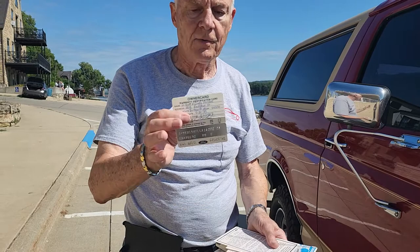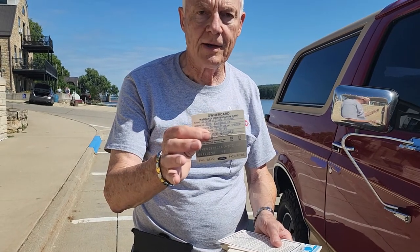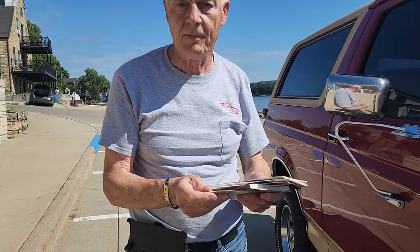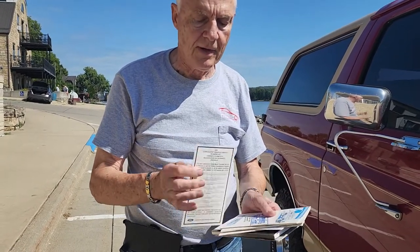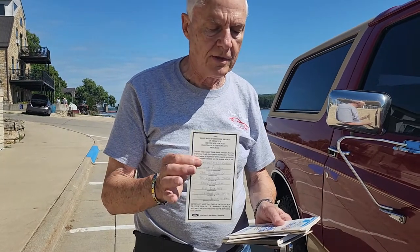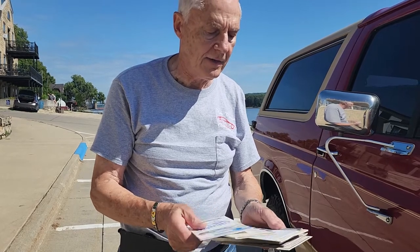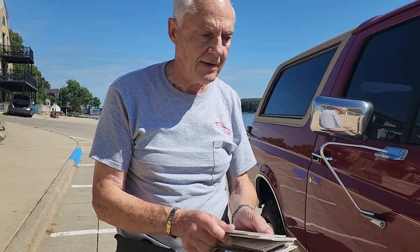I'm saving the best for last — how about this? The original owner's card. Original. And it came from Oklahoma. So you know there isn't much rust or salt problems in Oklahoma. Here are the original cards, all the stuff — four-wheeling with four. That's got everything you could possibly ask for.